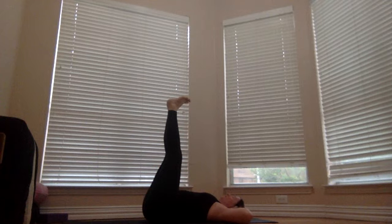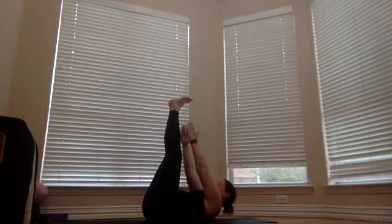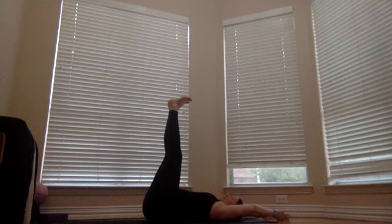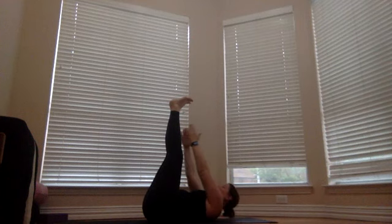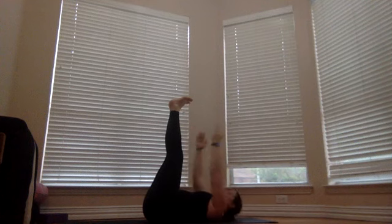Come all the way down, then take your arms overhead and extend them long. Come up and lift your head and shoulders, reaching your fingertips towards your feet — then come all the way back down so your thumbs hit the mat, reaching back behind you. Eight more of those: eight, seven, six, five, four, three, two, and one.